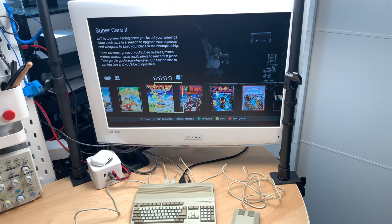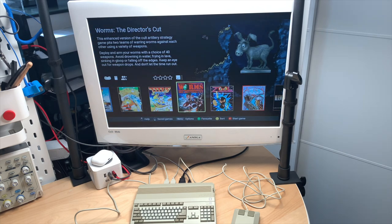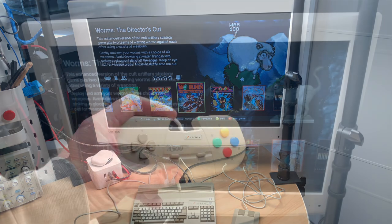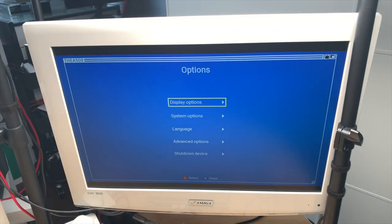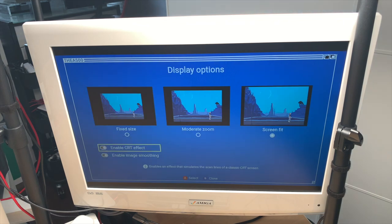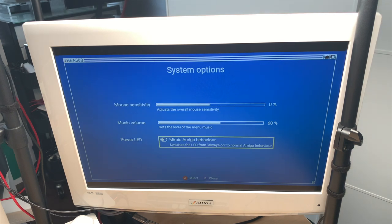Let's check out the menu — display options: fixed size, moderate zoom, and screen fit. I'll leave it at screen fit. There's a CRT effect option that doesn't look too CRT-ish to me. You have a menu button and a home button — pressing menu gets you to the options. I'll turn scan lines off for now. There's a power LED option — I remember there was some LED flashing on demos on the real Amiga, so maybe that's what this is for.